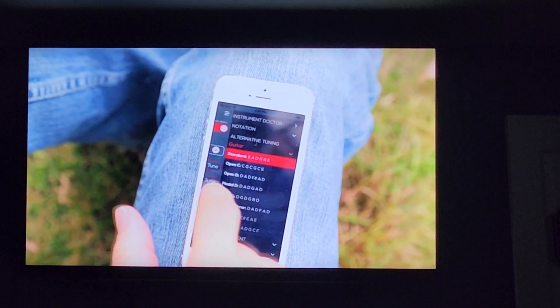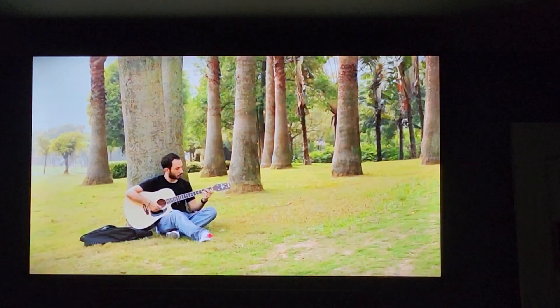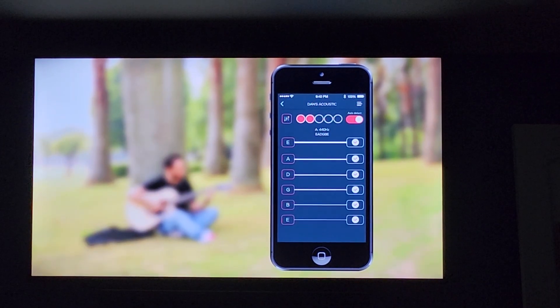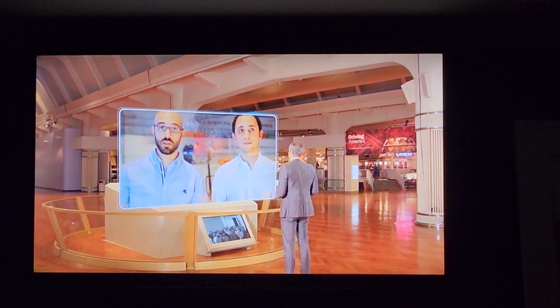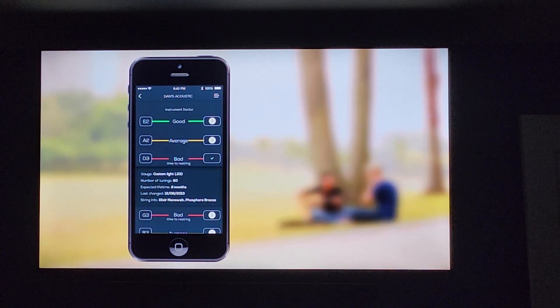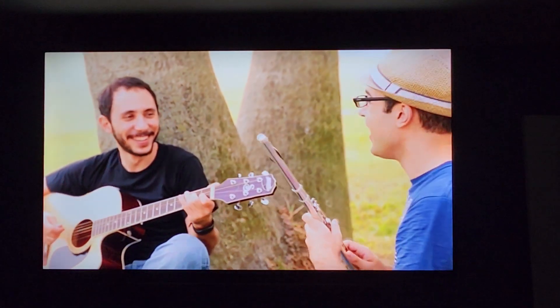This is where the idea came to mind — why not create a tool that does the tuning automatically, quickly, and accurately? Rody connects via Bluetooth to a mobile app, and together they're able to tune your instrument three times more accurately than the human ear. Through the mobile app, we're able to do a lot of really high-end audio processing, so if you're playing in a noisy room with other musicians next to you, Rody does a lot of noise cancellation and cancels that out for you.